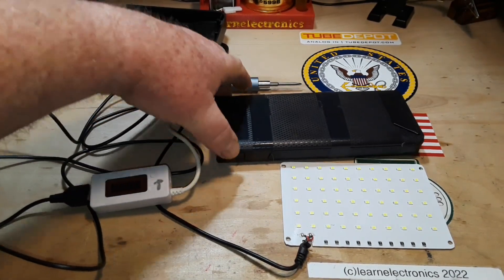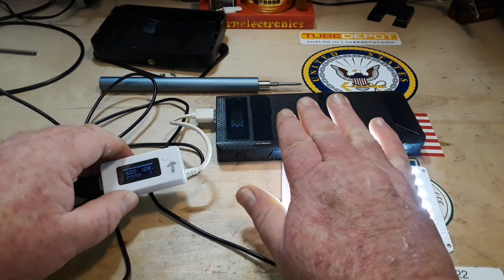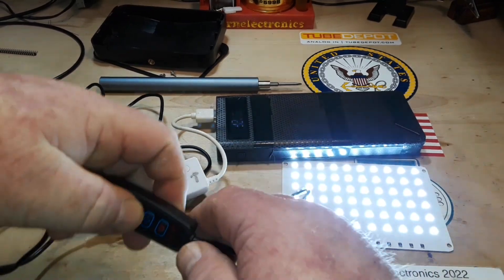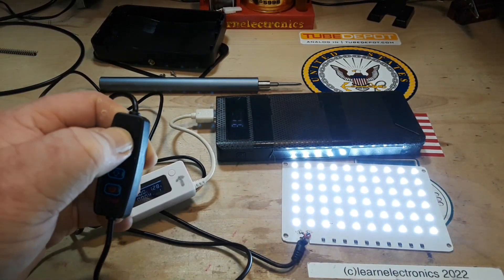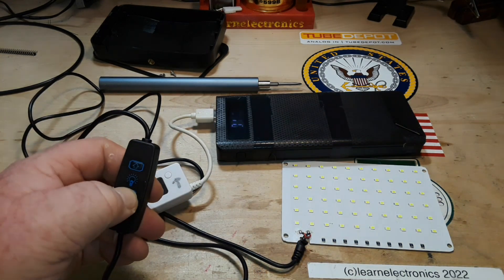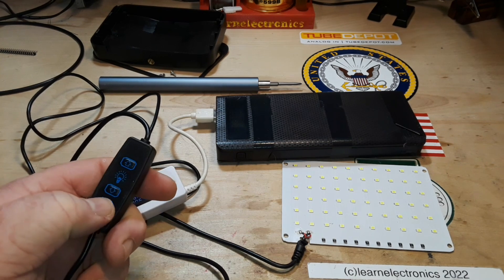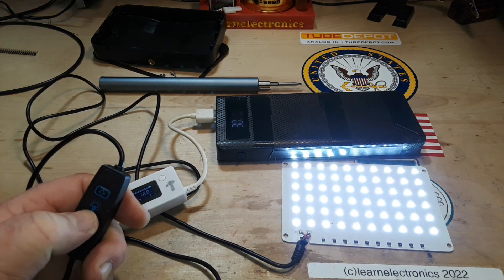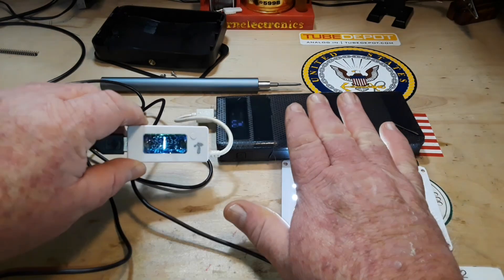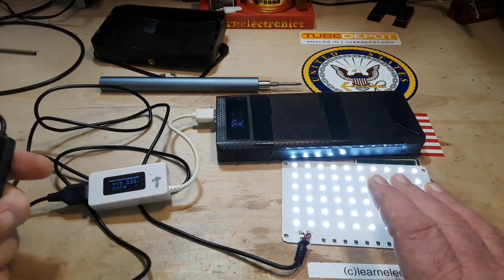Okay, we're on and we are pulling 1.28 amps — and that is maximum power. Let's take it down. Now we are at 0.35 amps on the lowest setting. Let's take it back up to its highest.